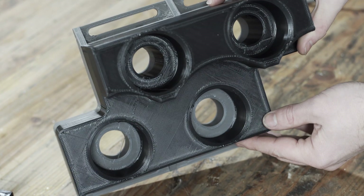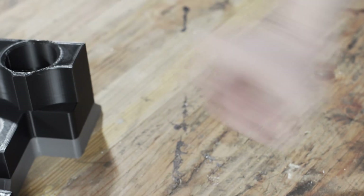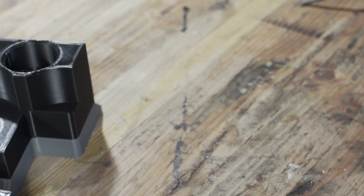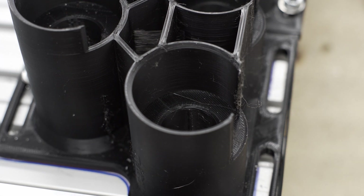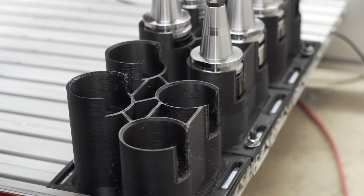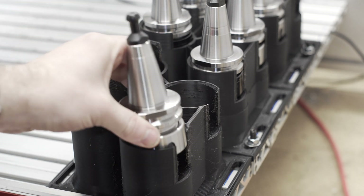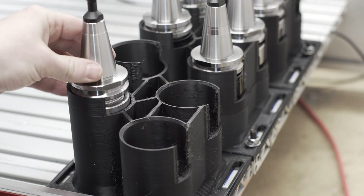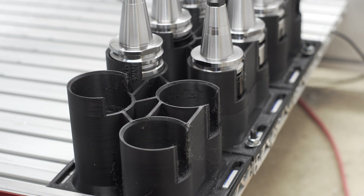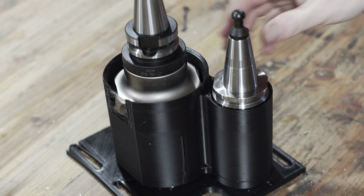The ISO 30 and BT 30 tool holders I'm using are flush and straight on the sides — there's no lip to sit on. So these pockets are designed so that the tool holder and the collet to some degree sit on the edge of the internal pocket, and the hole inside allows the tool to reach down. This will work fine for my setup because I don't envision myself using any tool wider than half an inch and longer than two to three inches. If I need something like that, I can do a one-off tool, but standard tools should sit inside the pocket without a problem.